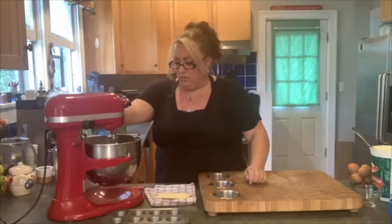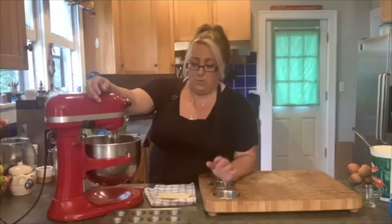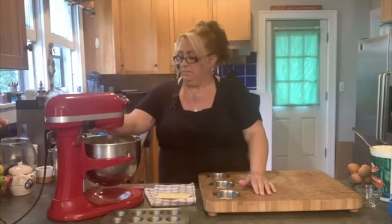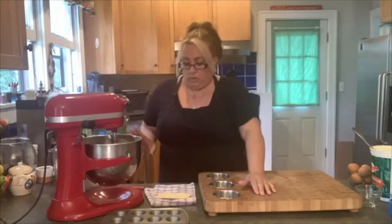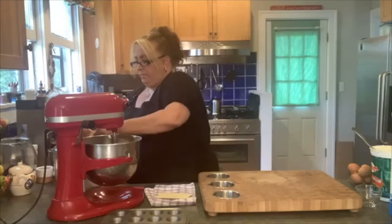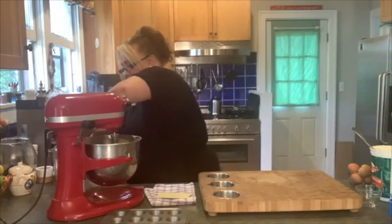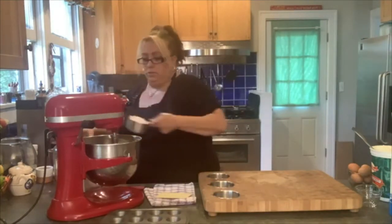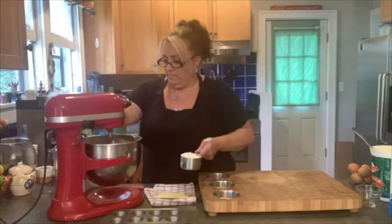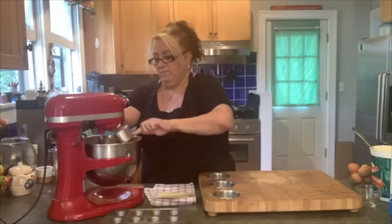I'm going to cream those together just a little bit. My butter — I didn't take it out very early, but in this humidity, no matter what you've got going on, it permeates everything and makes everything melt fast. So with that, we're going to put in two cups of flour — just regular all-purpose flour today. We're going to do this on slow because I don't want it flying everywhere.